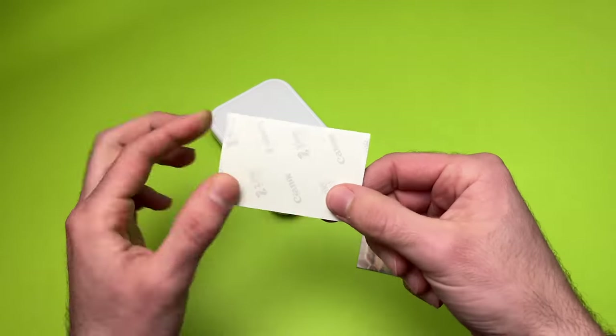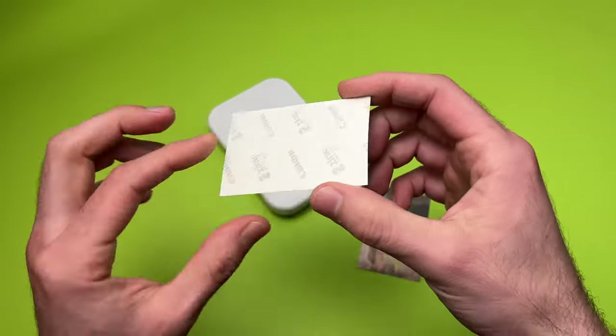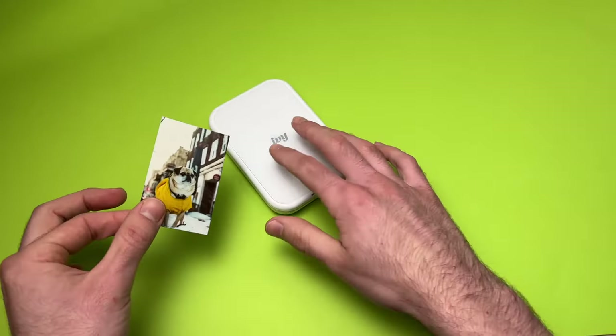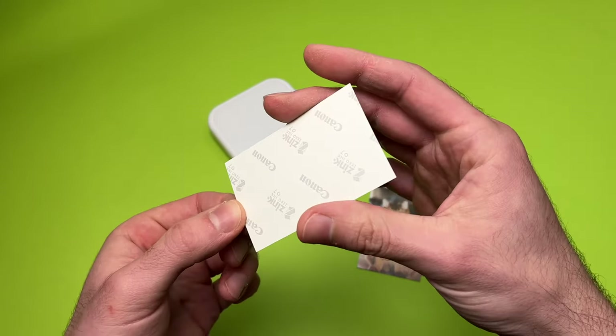But let's be honest, the target audience for this printer will be more impressed by the fact that you can stick these pictures everywhere, because they have a sticky back. You just have to peel the back and put them wherever you want.